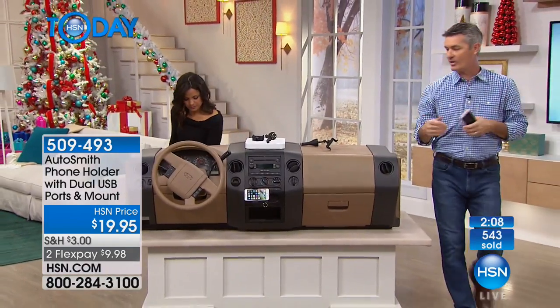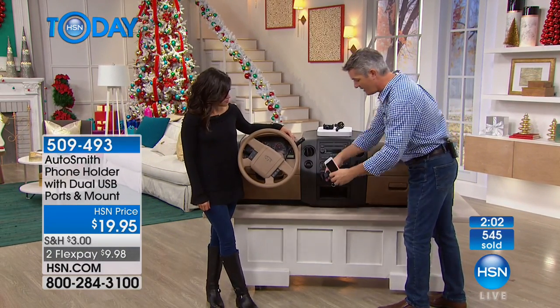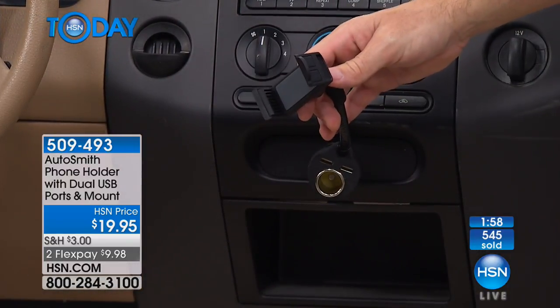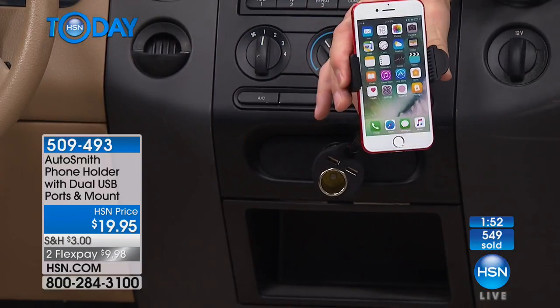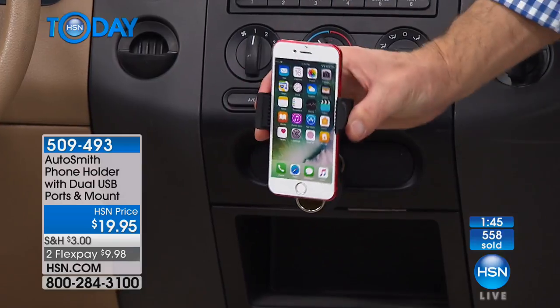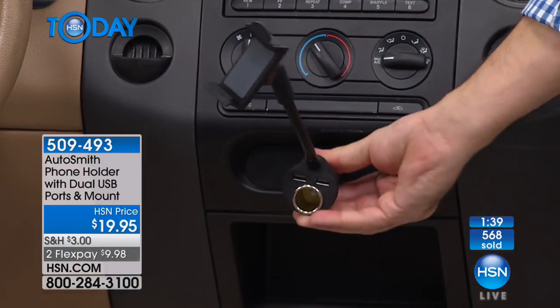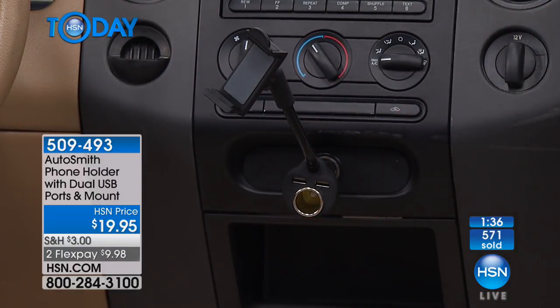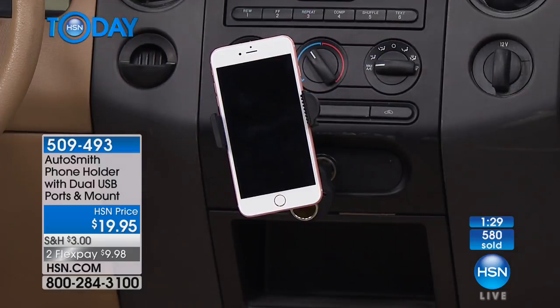I have the smaller phone in there in landscape mode. You can take that out and add the bigger phone — just like that — and it holds it. The smaller one is even easier to get in. So many of us now are streaming music, especially if you're gifting a younger driver, and that also kills your battery. Don't forget there are two USB ports down here, so you can charge your device as you're streaming, or charge whatever else you need. And you can still use the adapter — it's a pass-through.